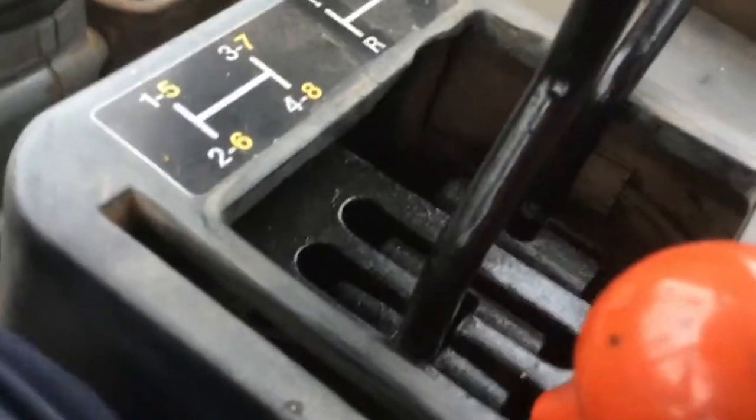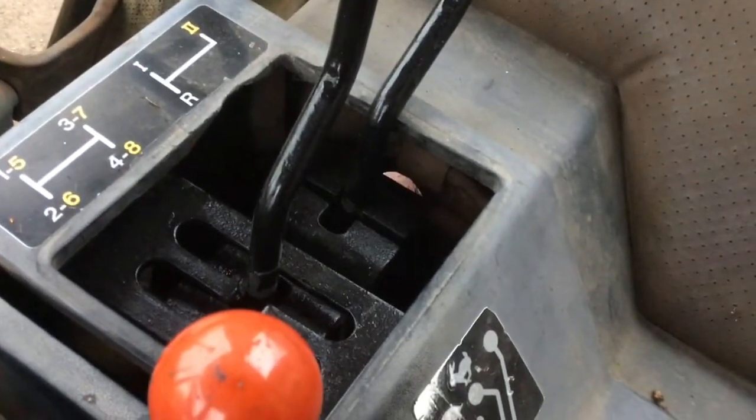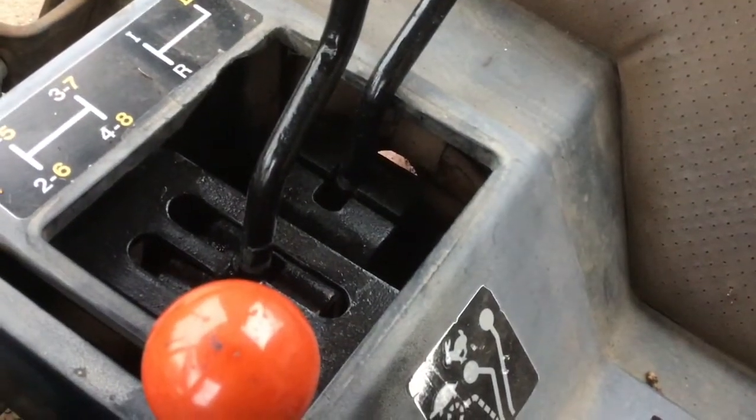Nothing there really — just underneath is the transmission and stuff like that. Gears are up here, same in the 50 series tractors as well. It's a really nice configuration, really easy to use, very easy control.